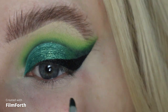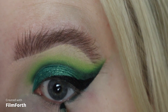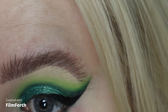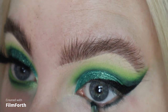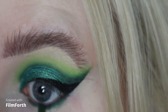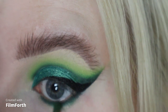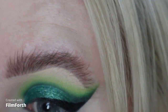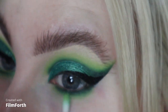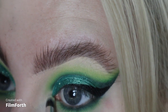Let's do the under eyes. I'm going to take the Hollywood shade and just run that tightly against the lash line. Then taking the Onset shade, and then Your Moment. Then I'm going to take more of that Hard Cash shade just for the inner corner.